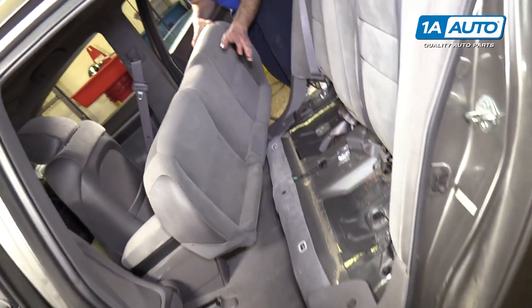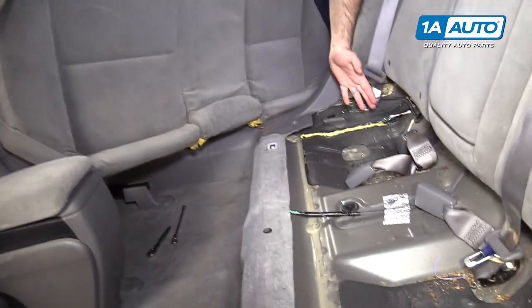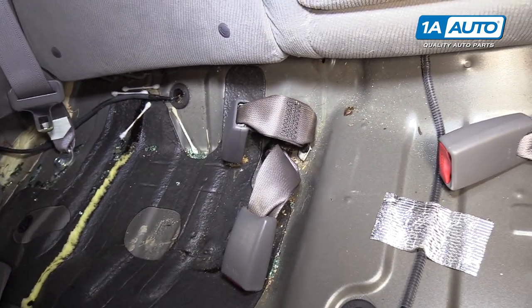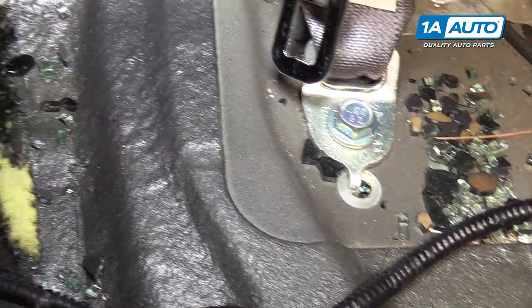Going to remove it from the vehicle. Vacuum up under here. Looks like the rear window broke at one point and nobody pulled the seat out to clean up. I'm going to vacuum this all up and I'll put the seat back in.